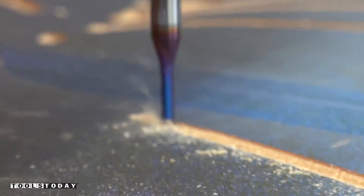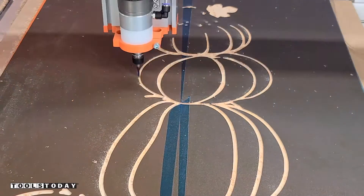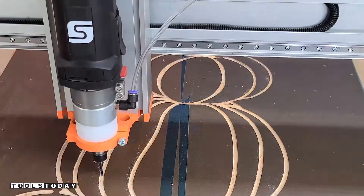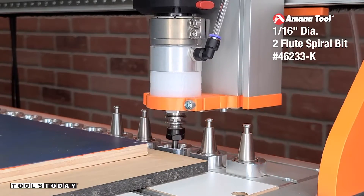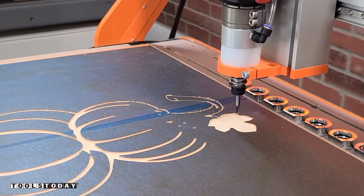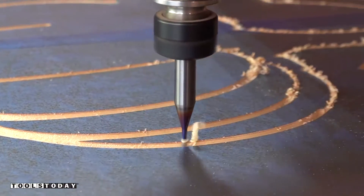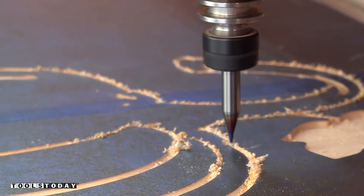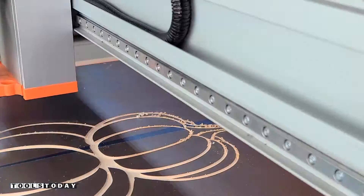We're going through and getting all of that done with the larger area pockets, and then we're going to switch to the 1/16-inch bit — this is the 46233-K, a 1/16-inch downcut bit. This is going to go into all the really fine detail areas that only this bit is able to get into. That large area clearance toolpath on the pocket with the Vectric software is a really nice feature and definitely speeds up this process.